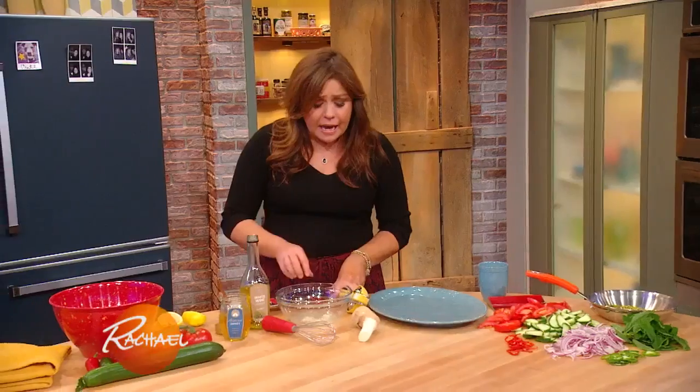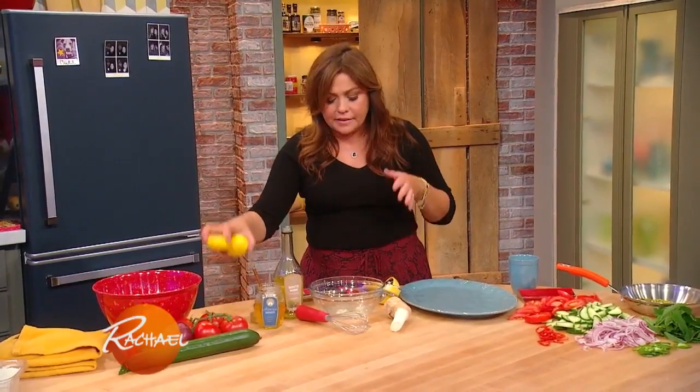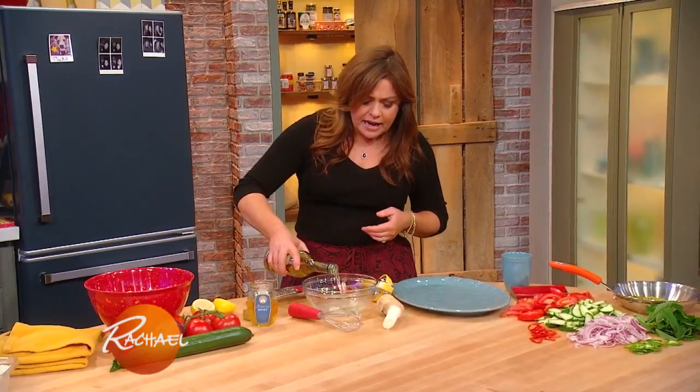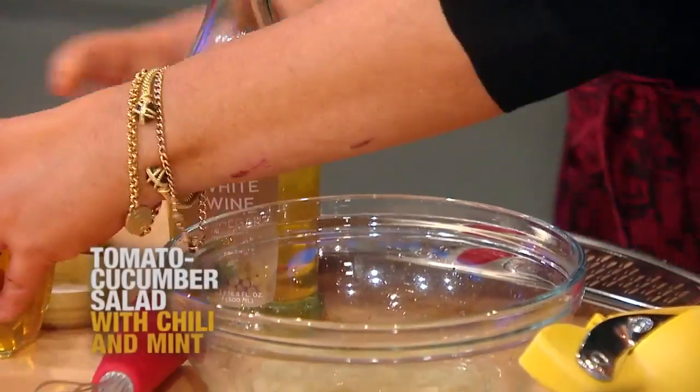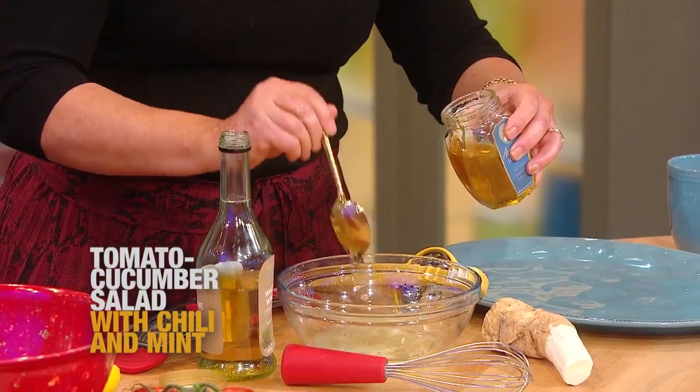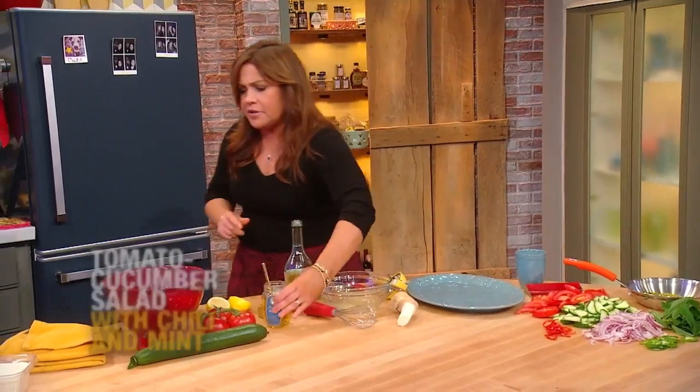For the dressing, I'm gonna make a really simple dressing that marries lemon juice with a little grated or mashed garlic, a little splash of wine vinegar, a touch of honey for sweetness, a little olive oil, salt and pepper.